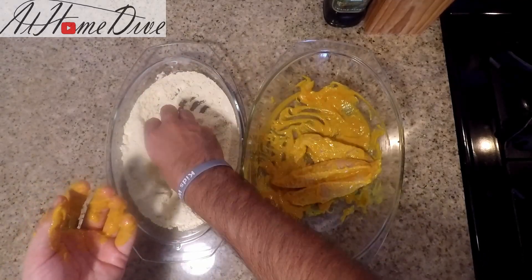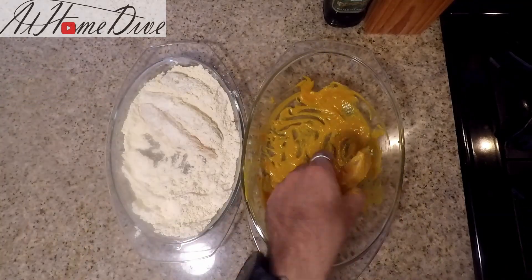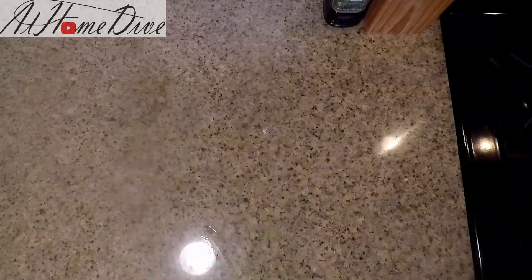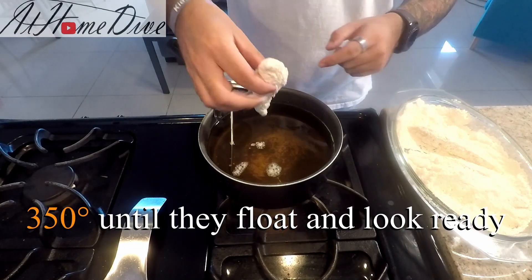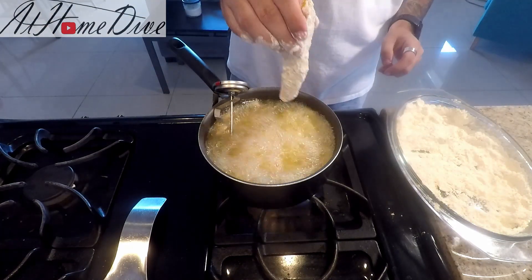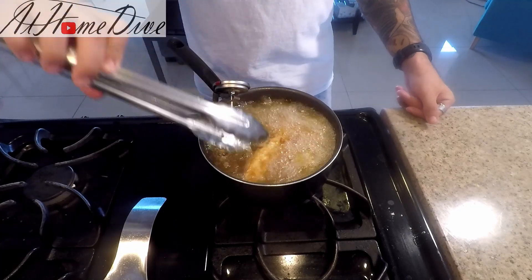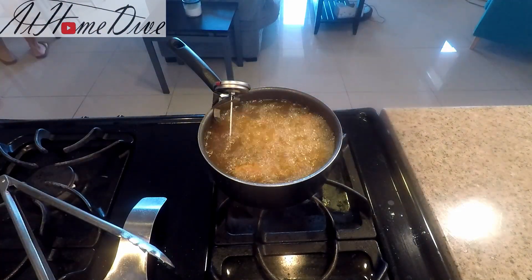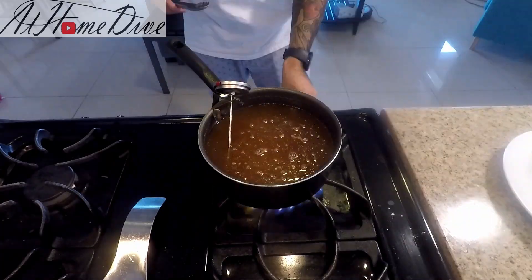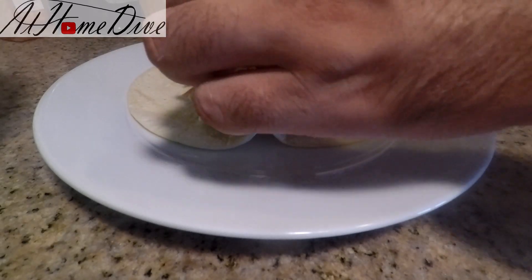We're going to place them over into the cornmeal mixture. I like to do these one at a time, though if you have a lot to do, you can do them several at a time. We want to make sure that we get them nicely coated without raking off any of the mustard batter. Now it's time to fry. We have a pot of oil at about 350 degrees. We're just going to slowly lower them down in there. It's important that they don't stick together — when frying in small vessels like this, you want to make sure they form a nice crust before they have time to stick together. Nothing tops off rich fried food like something a little creamy and a little acidic.